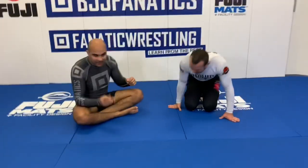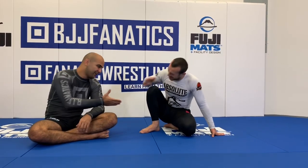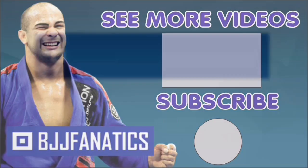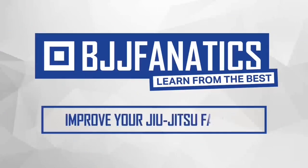Lachlan has two guard passing instructionals at BJJfanatics.com: the Guard Passing Anthology Half Guard and the Body Lock Passing. Both are great — the Body Lock Passing just launched and is selling really well. Make sure to check those out. Please subscribe to help grow the YouTube channel, and click to see more videos. Use promo code YouTubeFarya at BJJfanatics.com to get 10% off any instructional video and improve your jiu-jitsu faster.